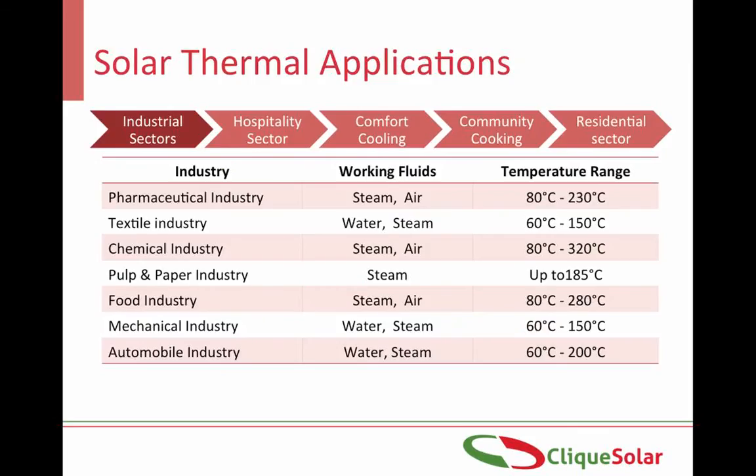Here are some of the applications in industries where the Arun technology can be used. It can also be used in hotels and hospitals for cooking as well as for cooling.